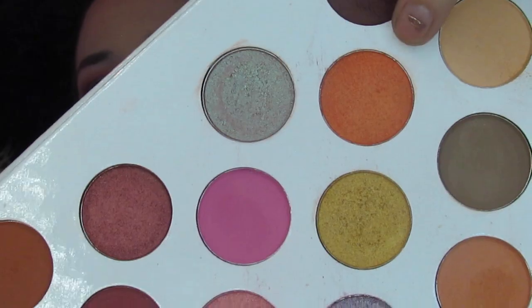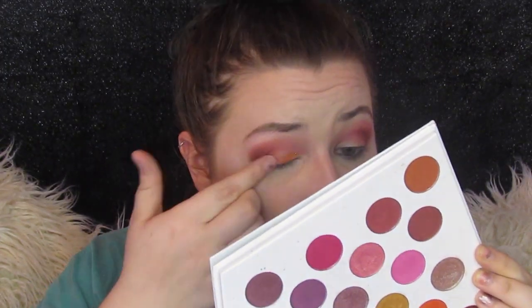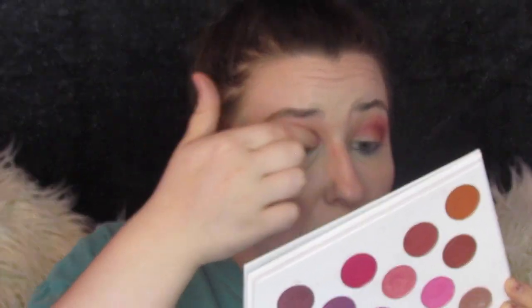So that is it for the crease. We are going to go in because I have been dying to play with this shade ever since I saw the palette — this orange right here. And we're going to put that all over the lid because I am living for this color. And I was right, this is so pretty, y'all. So now is the time when I sneak off camera and I finish up my liner, mascara, and lashes. And I will be right back.